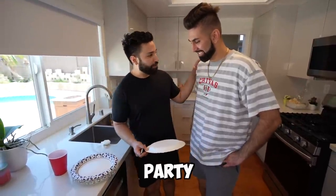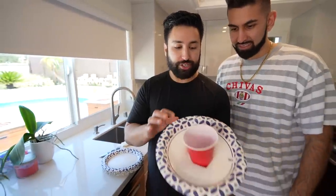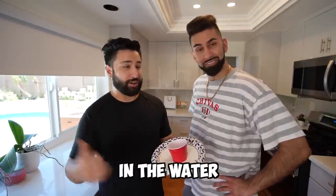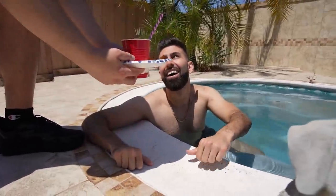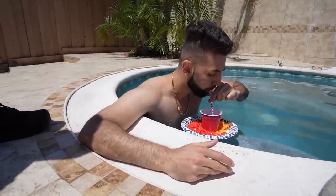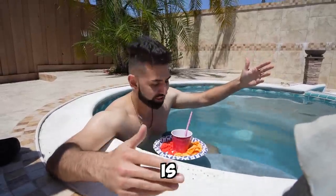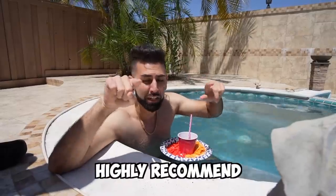For this next hack, we're creating the ultimate pool party tray. We cut a hole in the middle of a foam board, stick a cup in there for your drink, and load it up with chips. We got hot Cheetos, baked Ruffles, and a Diet Coke in the middle. Let's see if it floats — still floating! Grab some Ruffles, grab your Coke — this is the life. One of the best TikTok summer hacks out there. Highly recommend!